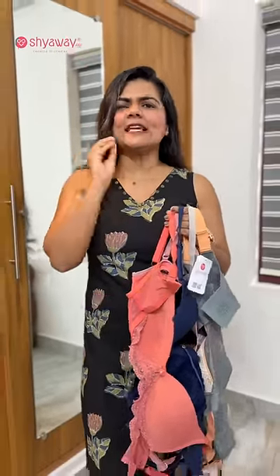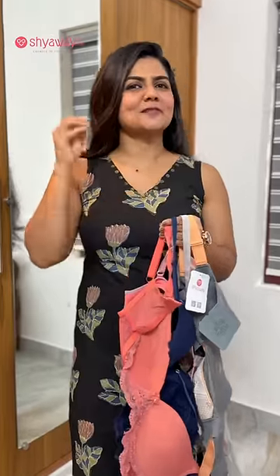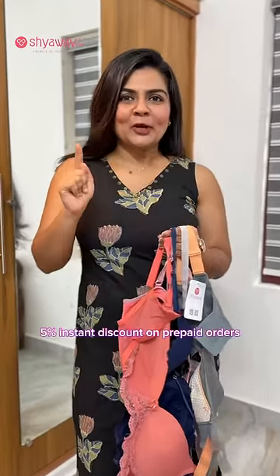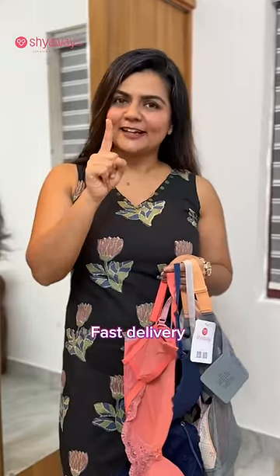If you are using cash on delivery, you can use an easy return and exchange policy for 15 days. You can have a 5% discount on Shiave. For 10 days, you will have a delivery of one day. Where in the state, you will have a delivery of two days.